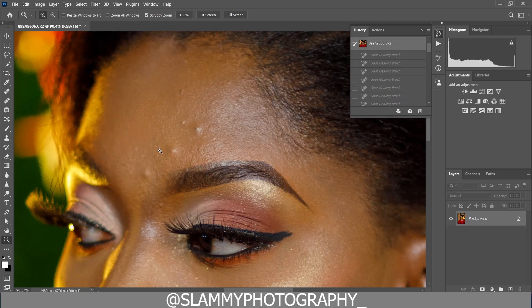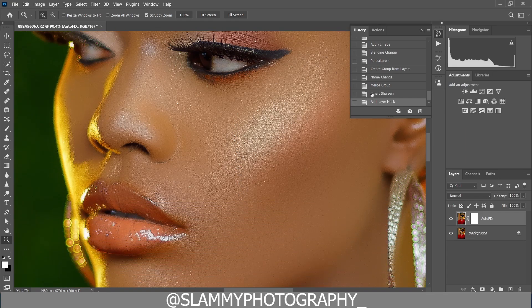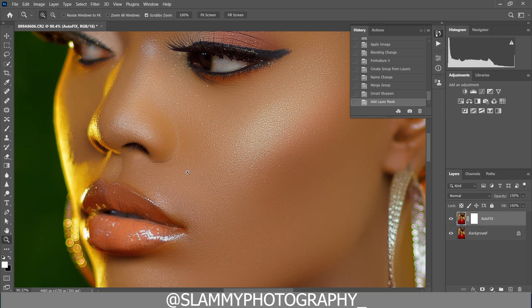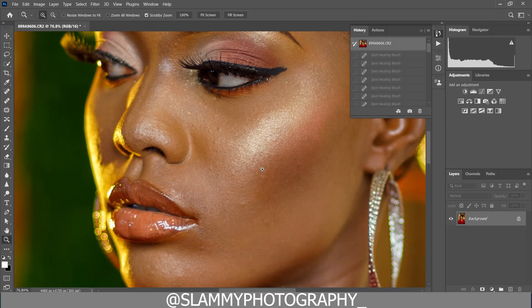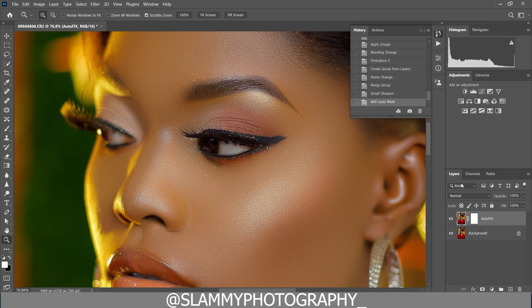Here was the before applying the AutoFix FX Action and here is after. You can see the skin is even more sharpened after applying it than before. Look at the skin — here was the before, and here is after applying the AutoFix FX Action.